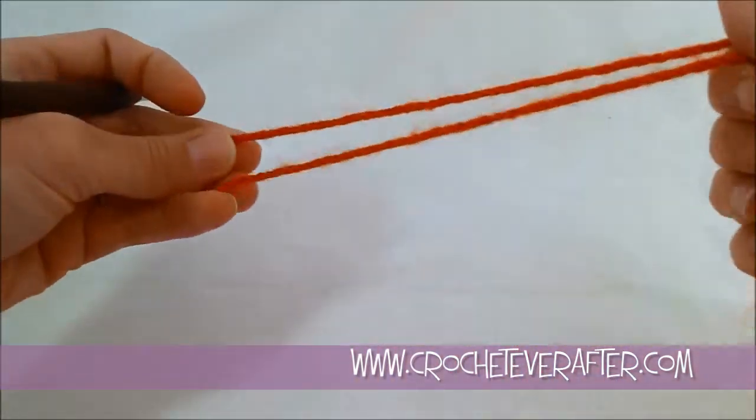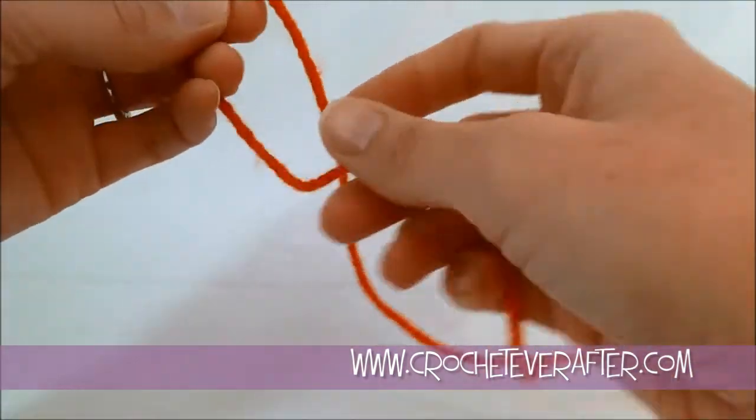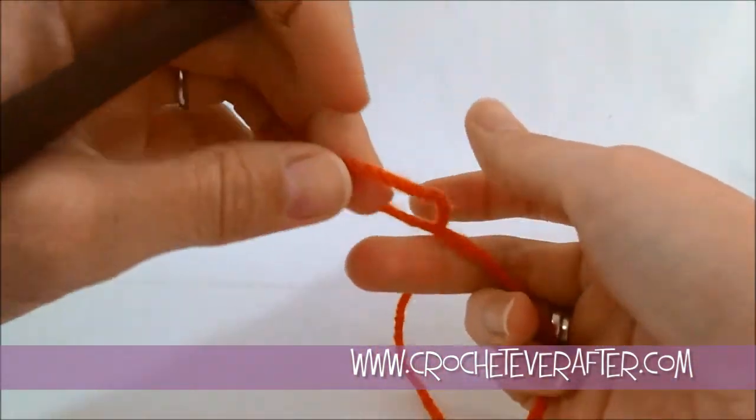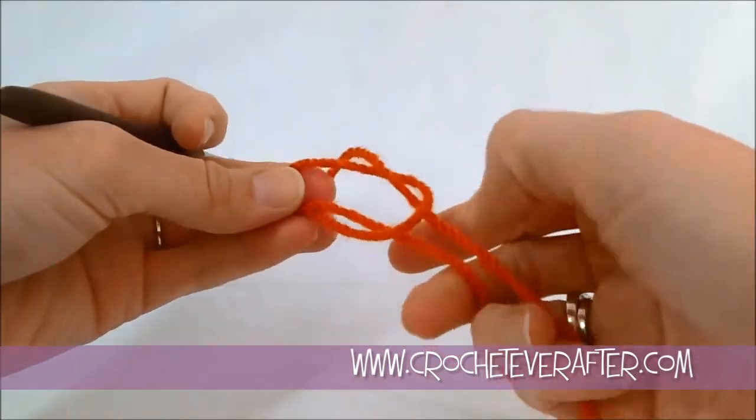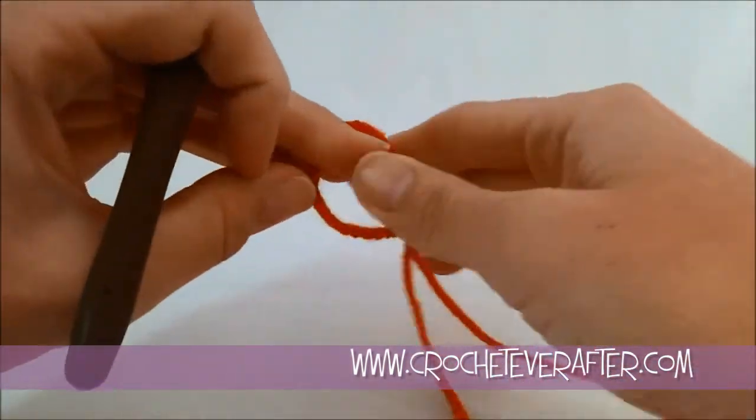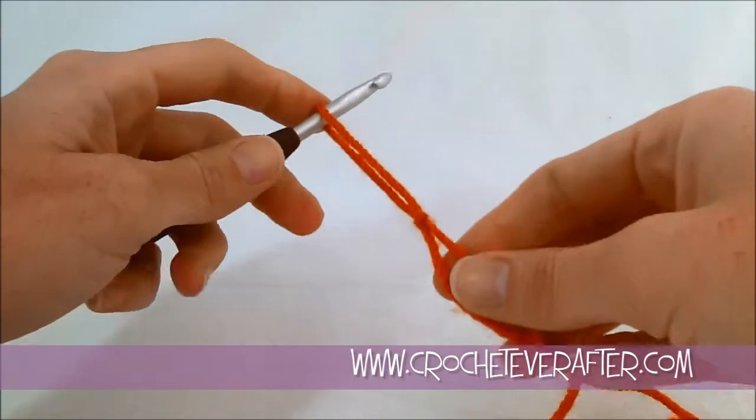To get started on our starfish granny, we're going to put a slipknot on our hook. Just flip over your yarn and pull the working end through that loop. Pull it tight and put it on your hook.